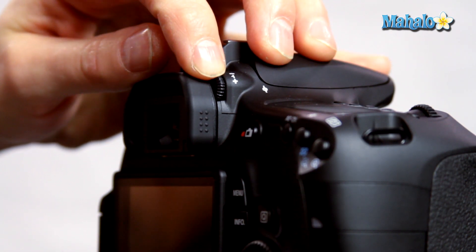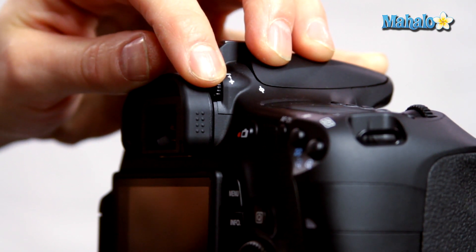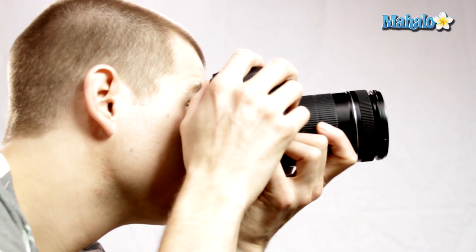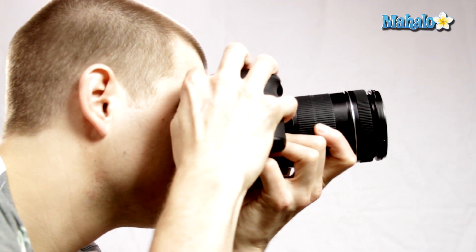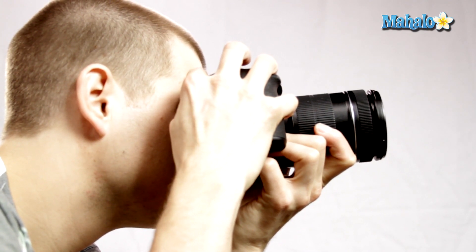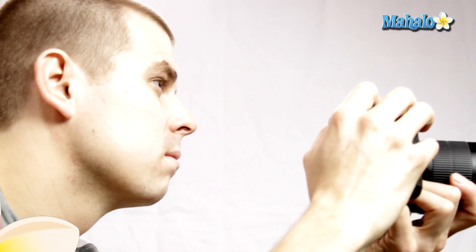To increase magnification, rotate the wheel down, and to decrease, rotate it up. To adjust the viewfinder diopter, hold the camera securely to your face and look out through the viewfinder. Adjust the diopter until the nine black autofocus squares become sharp to your eye.